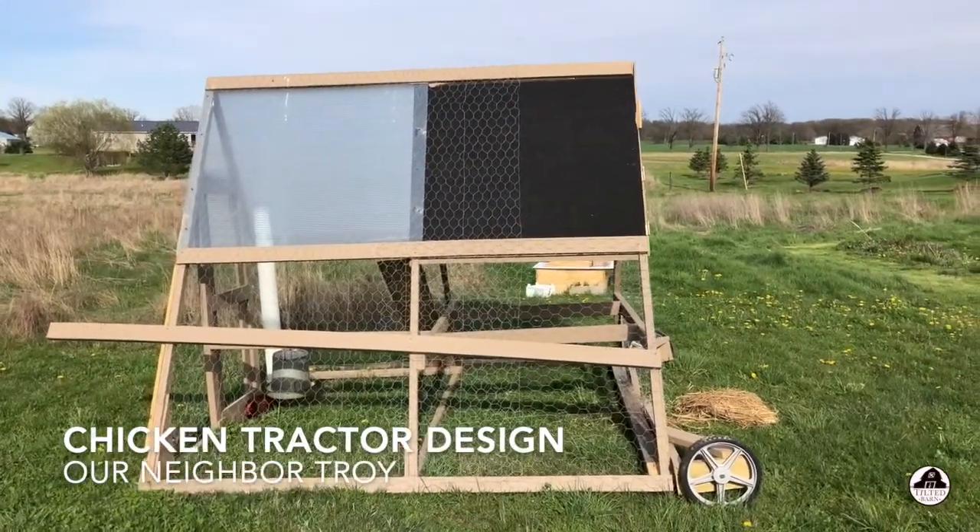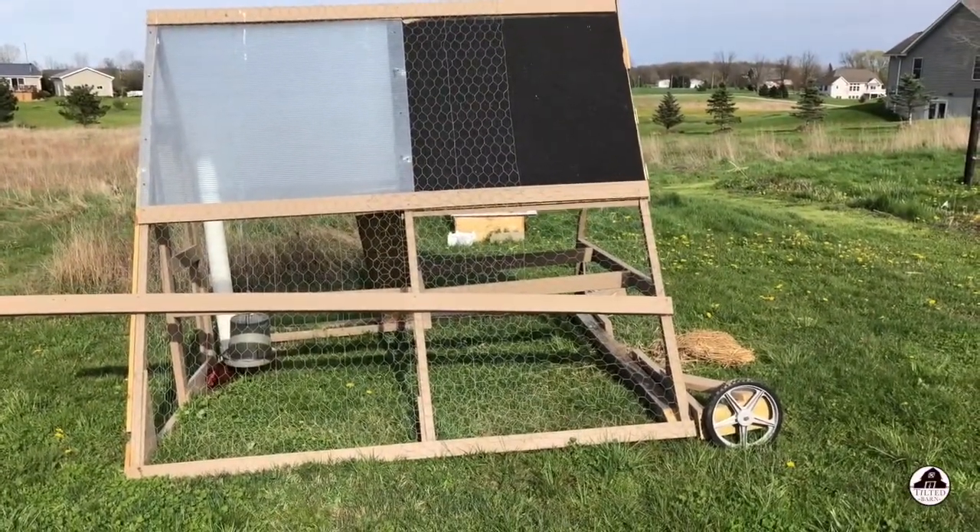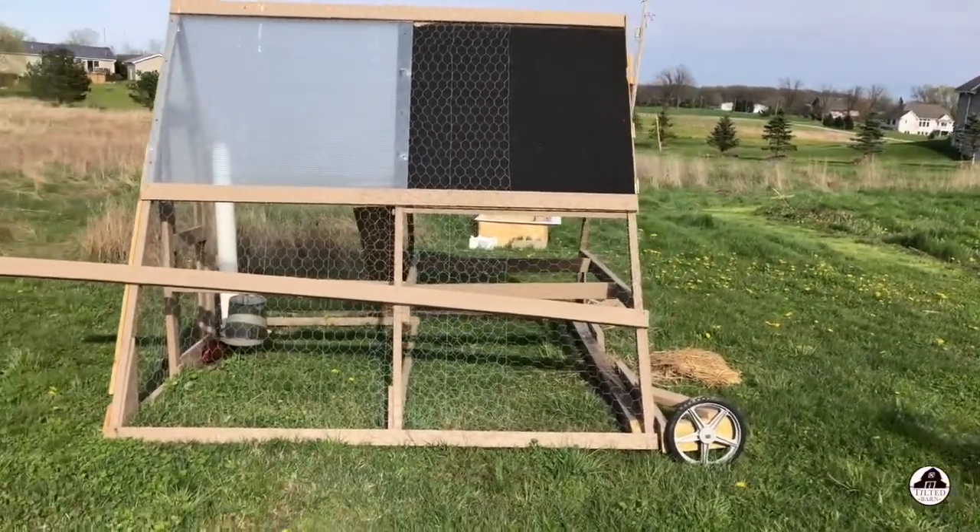We're talking with our neighbor Troy about this chicken tractor that he built and he made some modifications to it. Troy, why don't you tell us what you did?